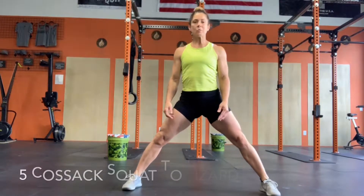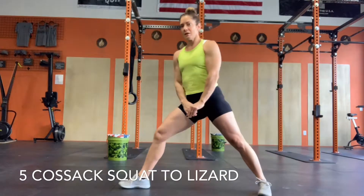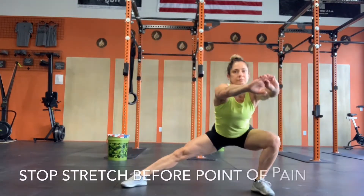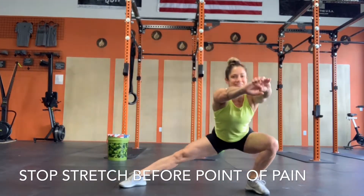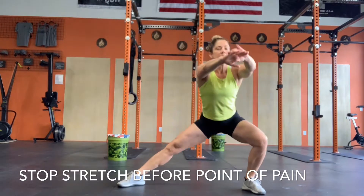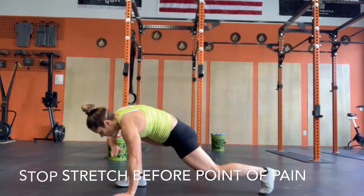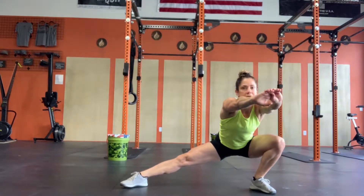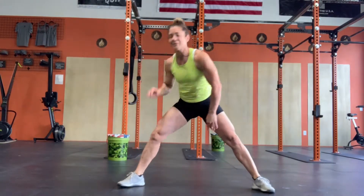And then you're going to do your Cossack squat into your lizard. That's a Cossack squat — just relax, go as far as you can. And another lizard. Five of those. With any of these stretches, if you have any pain, you want to stop before the point of pain. Hang out, get a good stretch in, and then you should feel yourself sink a little lower. I think that was five.